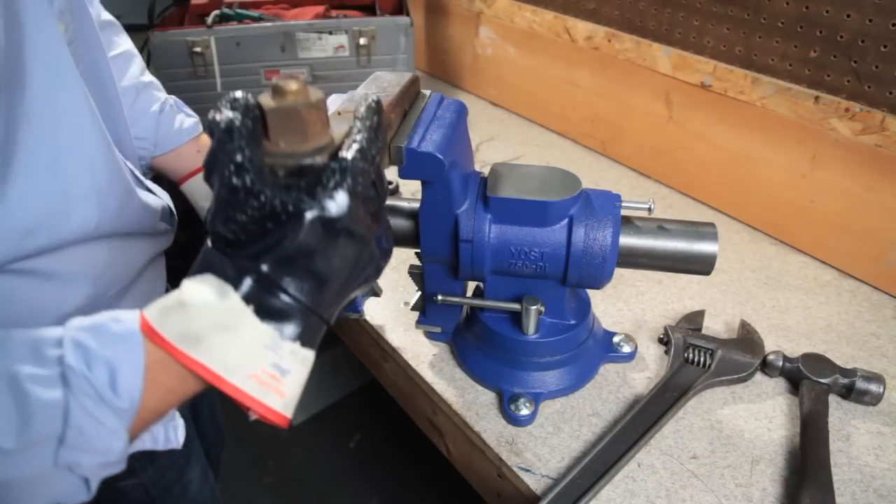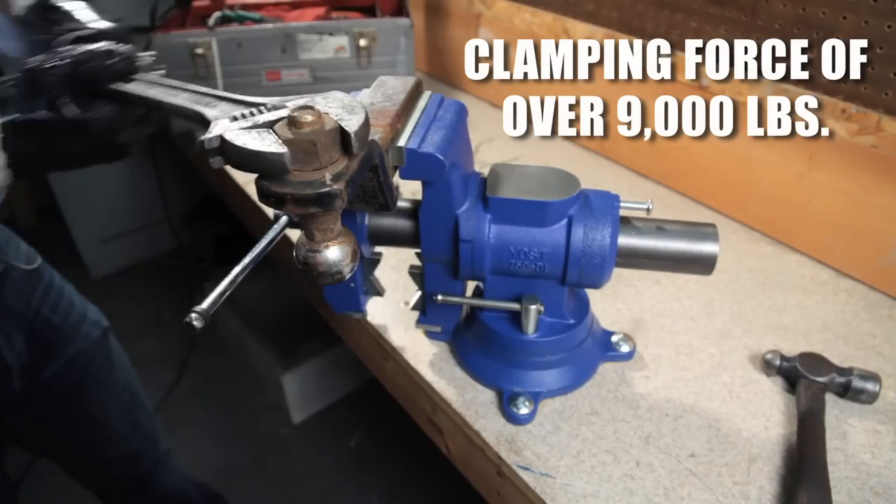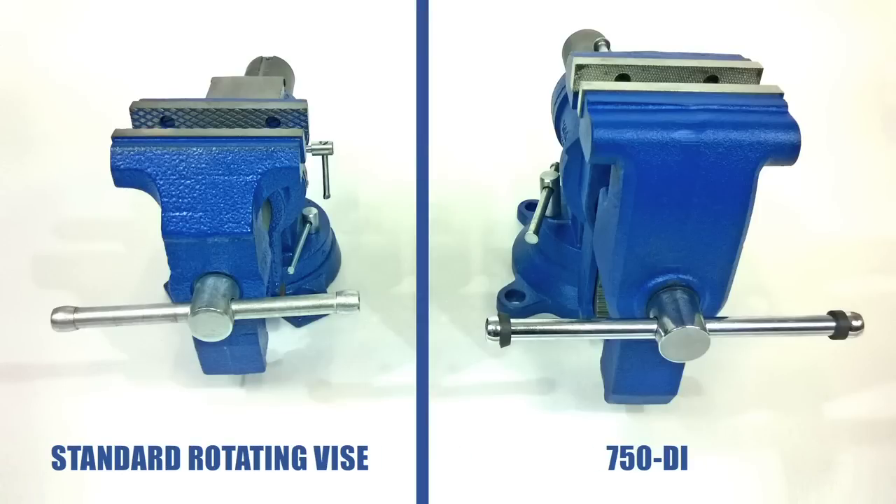This vise can exert a clamping force of 9,000 pounds, making sure that every part worked on is securely locked in place. Weighing in at 63 pounds, the 750DI is 50% larger than other rotating vices on the market.